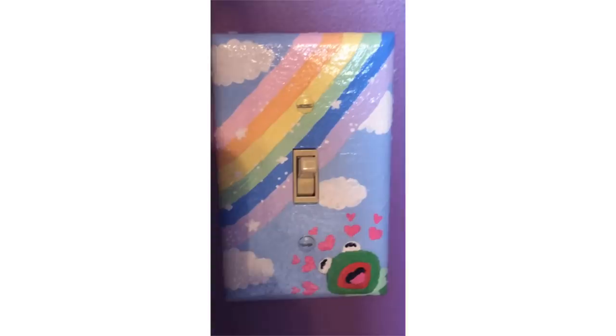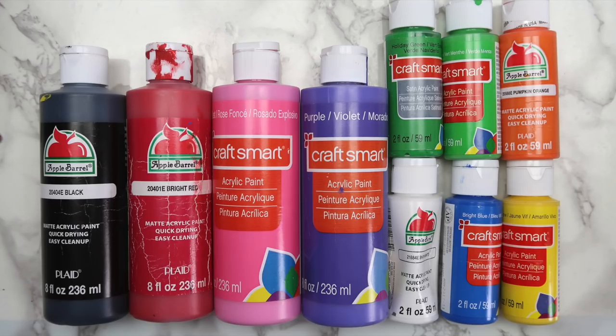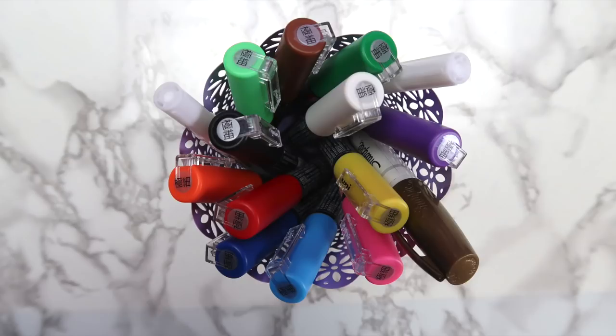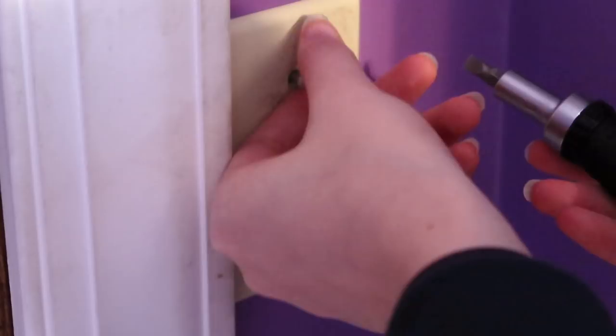For this project, you'll need something to paint on — you can use a canvas, a light switch cover, or anything else. You'll also need some acrylic paint and some paintbrushes. Optional supplies include gesso, Mod Podge, and paint pens. I decided to paint Kermit on a light switch cover since that was kind of what the original trend was, but you could always do this on a regular canvas.